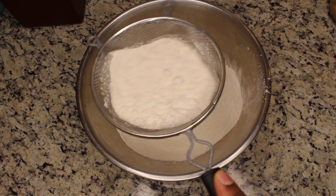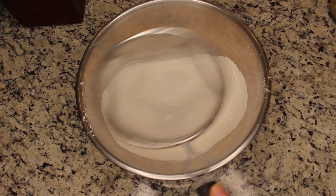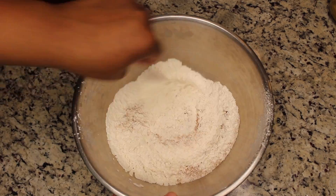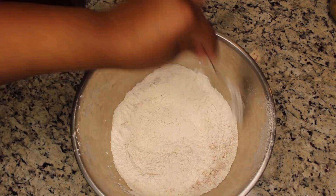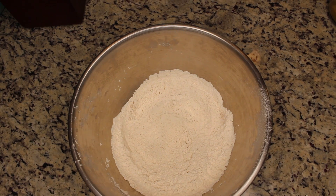We're going to start off by sifting our flour to make sure that we can get a nice and smooth batter. Then go ahead and add in your cinnamon, nutmeg, and salt, along with the baking soda, and give that a good mix.